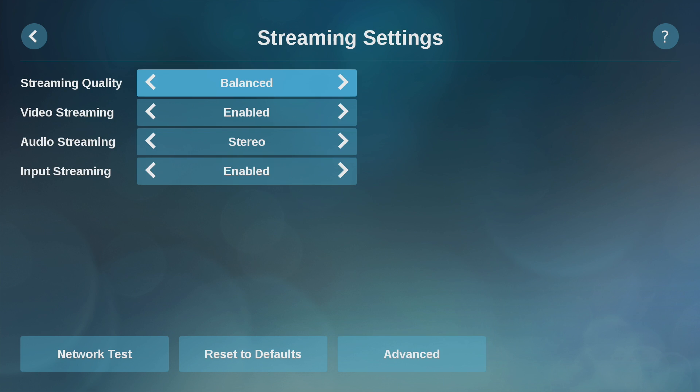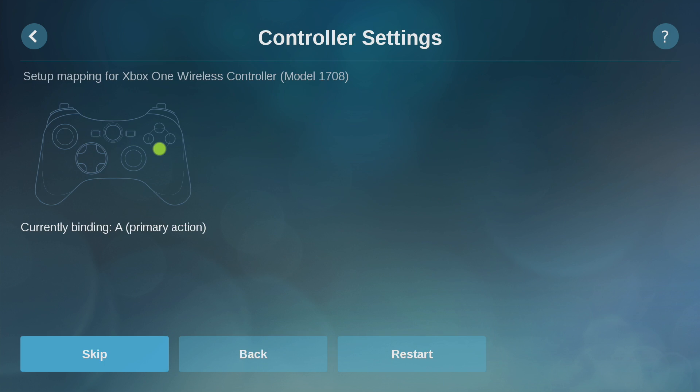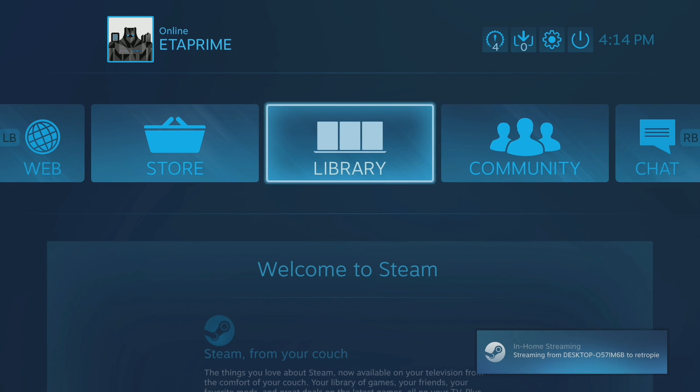I'm actually going to go into my controller settings and set this up real quick. I just wanted to go ahead and configure that controller properly. I'm going to go to start playing. It's going to connect to my PC, and I'm now streaming from my gaming PC.